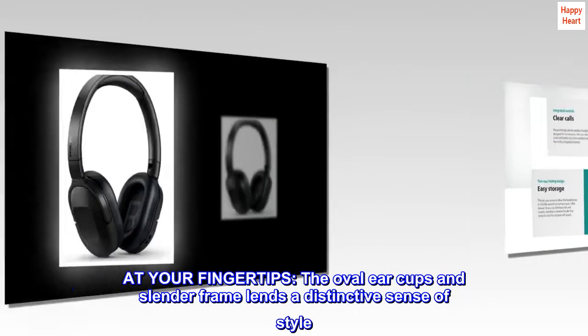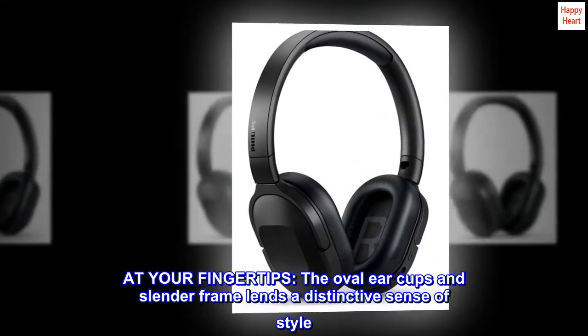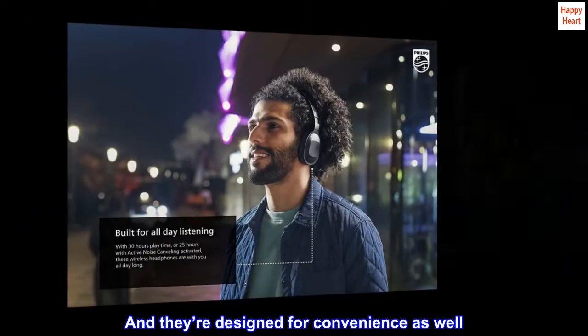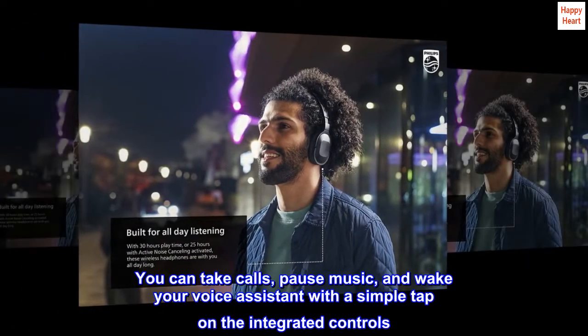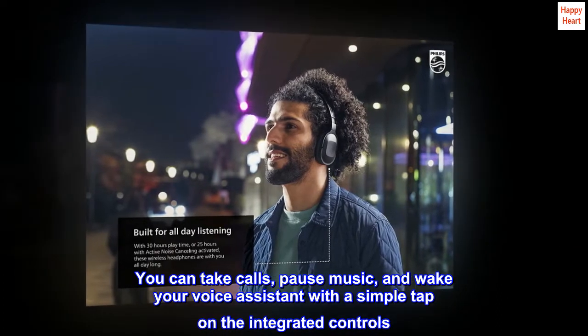At your fingertips, the oval earcups and slender frame lend a distinctive sense of style. And they're designed for convenience as well — you can take calls, pause music, and wake your voice assistant with a simple tap on the integrated controls.